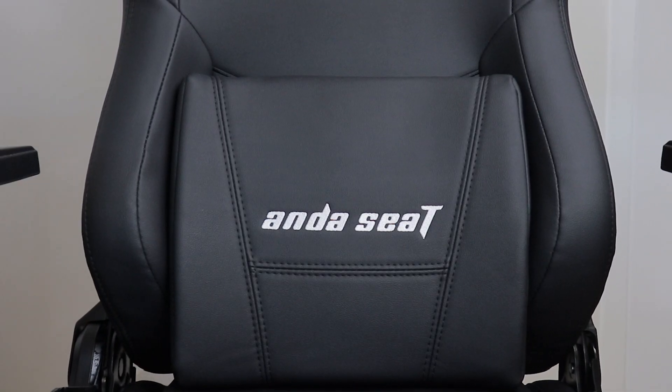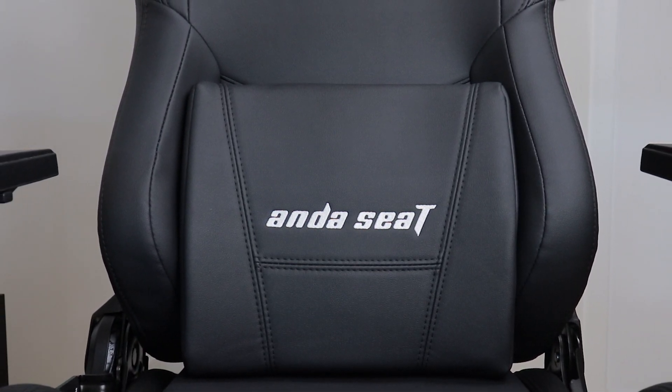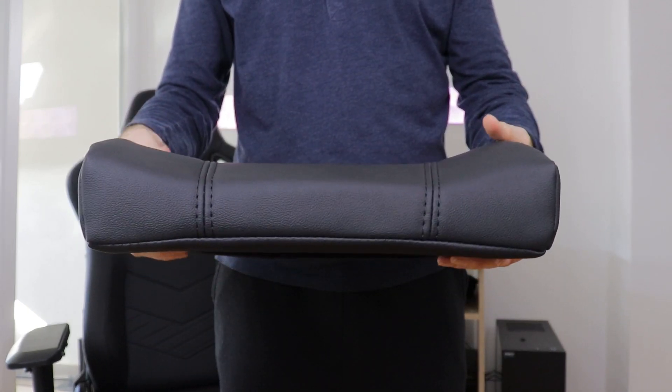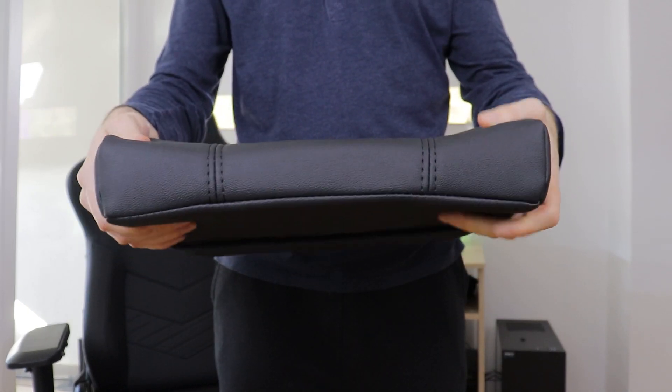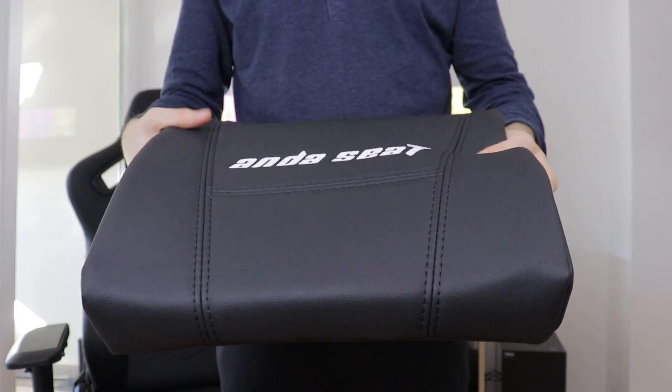Second, since it completely fills the lower backrest area, there's no need for straps to hold it in the best position for your back. And third, it's both very soft and highly supportive, perfectly following the natural spine curvature to always have you sitting in the absolute best position.